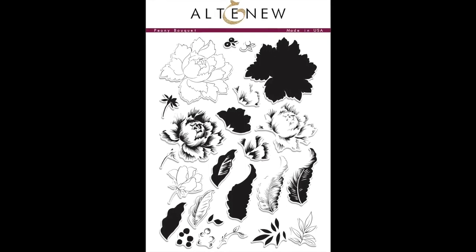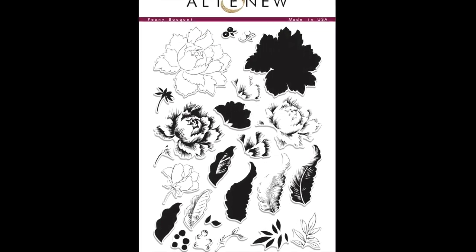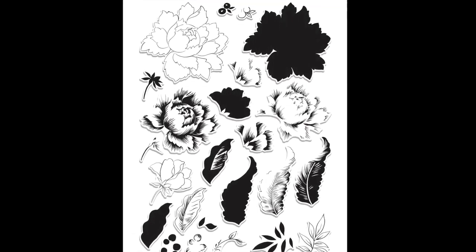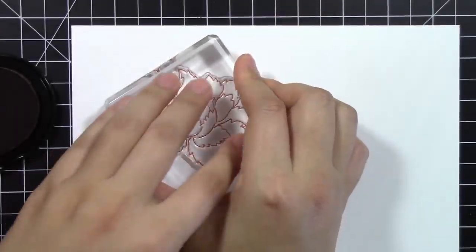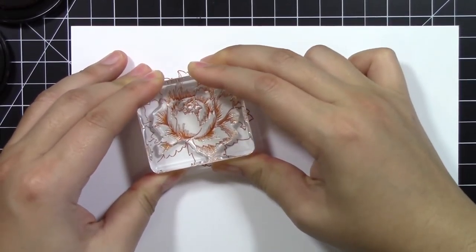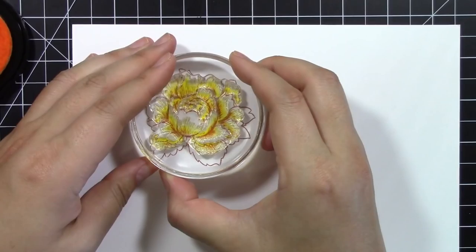This is the Peony Bouquet Stem Set from Altenew. This 6x8 stem set includes 24 images of layering flowers and coordinating leaves. The stem set has two 4-layered peonies and two 3-layered leaves, along with other smaller sized images.